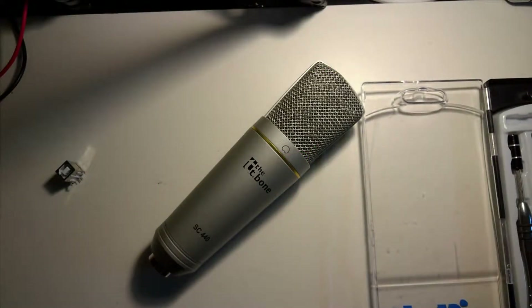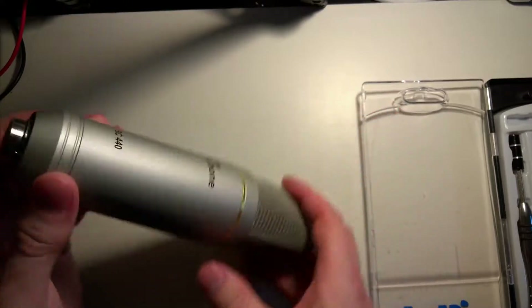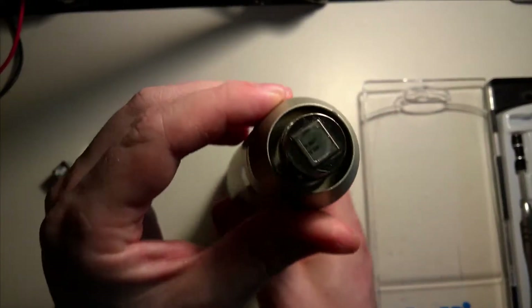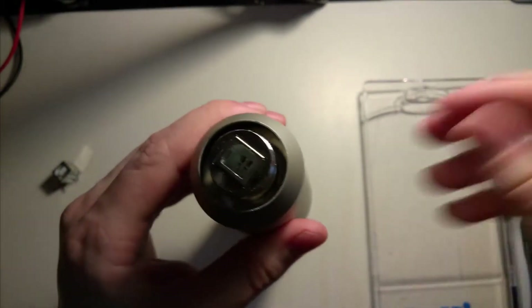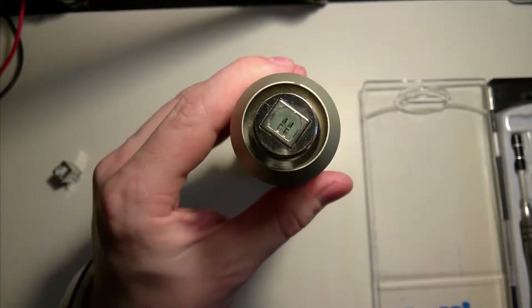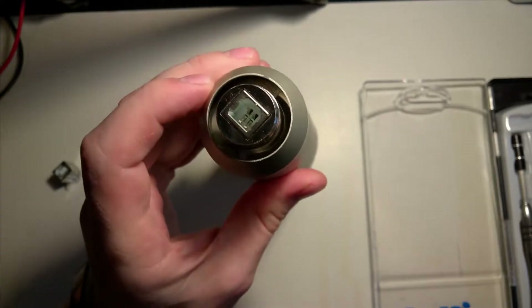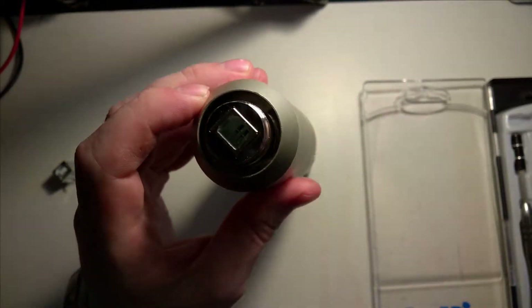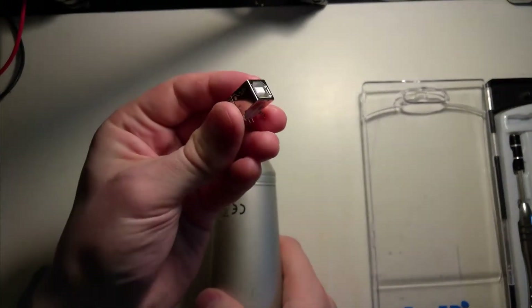Here we have today's patient, a T-bone SC440. This particular one is broken in its USB port — the previous owner so nicely just pulled it out, so we can see that the middle part has been pulled out. The entire USB interface needs to be changed.